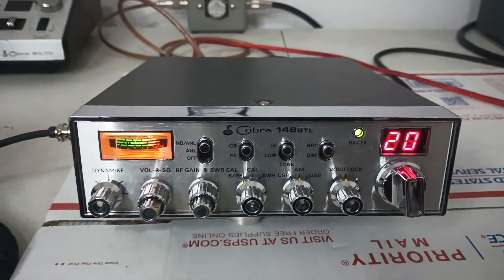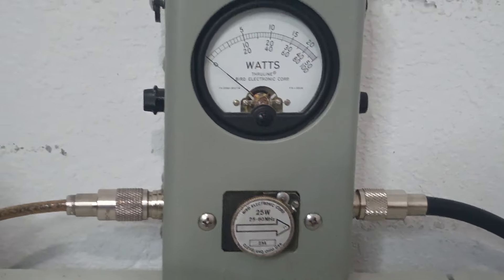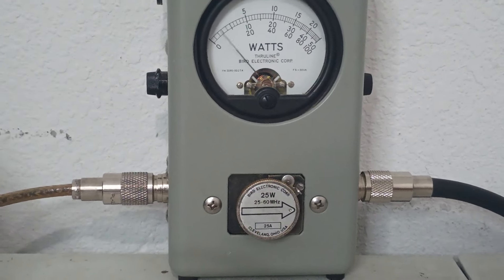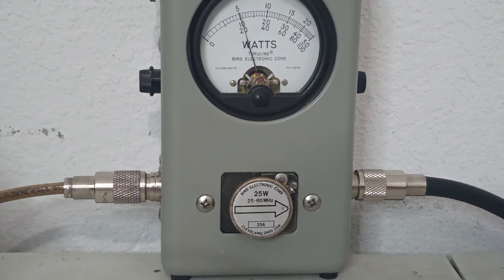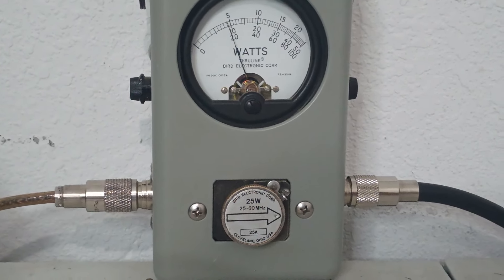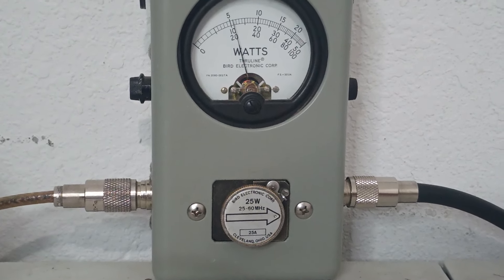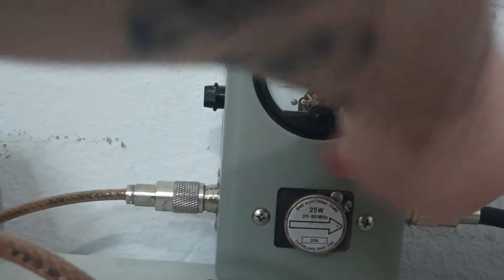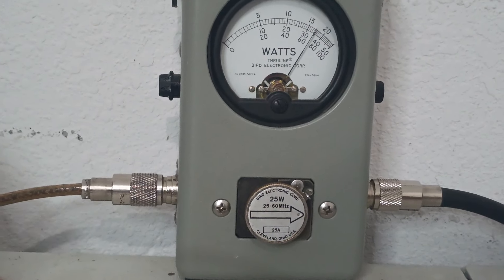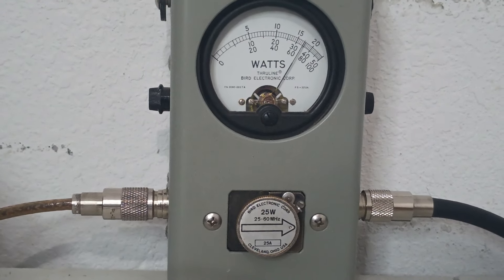We're at 15 volts on our power supply, so just keep that in mind. Top scale is a 25-watt slug — this is average power on AM. It's keying around two and a half to three watts and going to about five, maybe five and a half average if we really get into it. PEP is reading around 18 watts or so on AM.